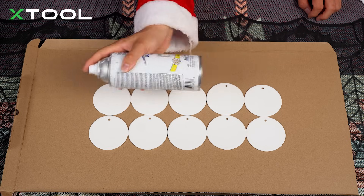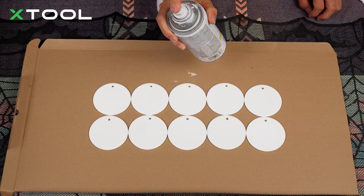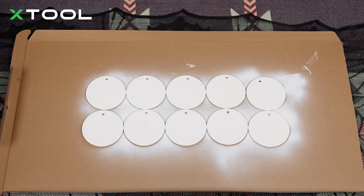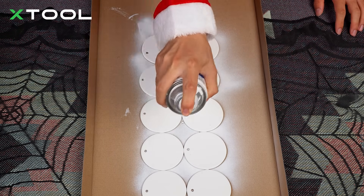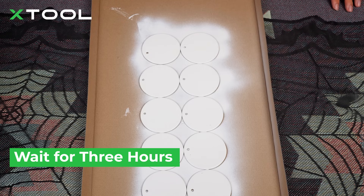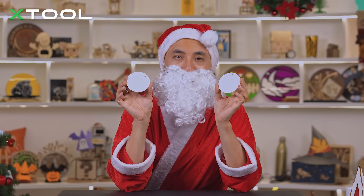We're going to use the white color paint. Just shake it, and spray on it at 45 degrees — not like this, should be like this. Just in case the color is not enough, you can rotate the whole thing to another angle and spray it one more time. Then you're going to wait for three hours until they are dry. After finished painting, you have to wait about three hours until they are dry and ready to be laser engraved.